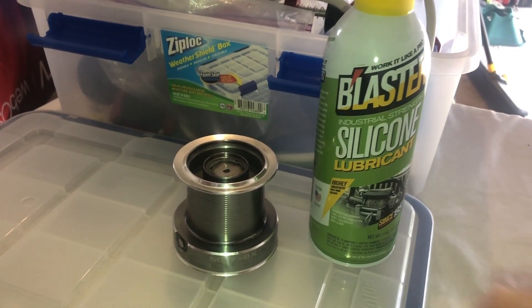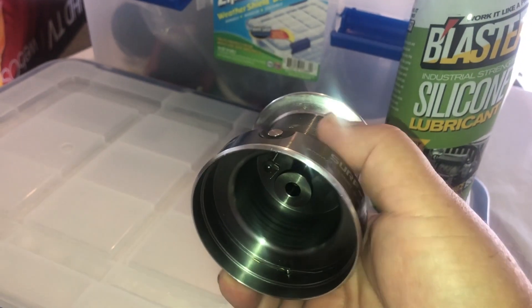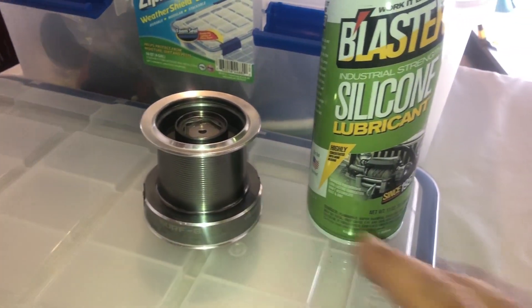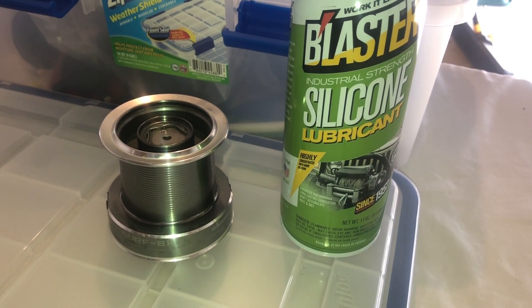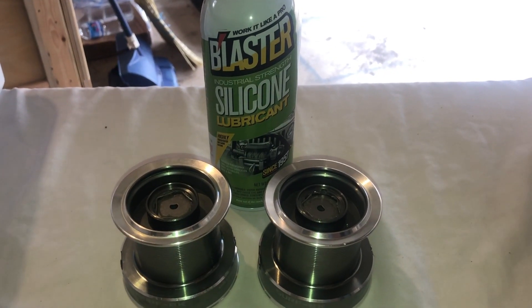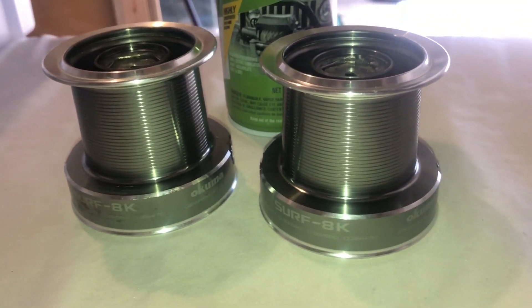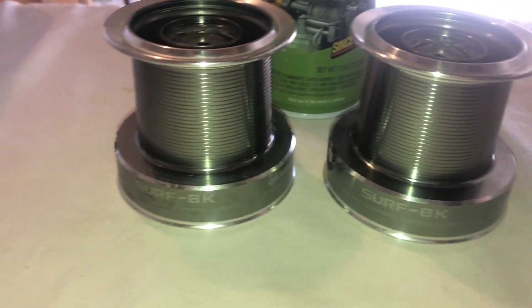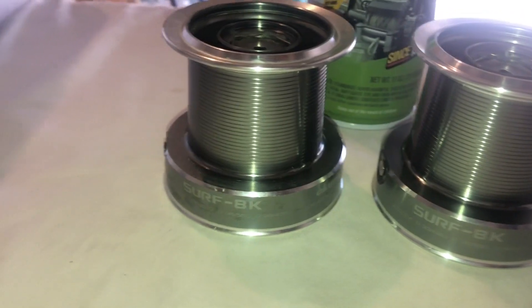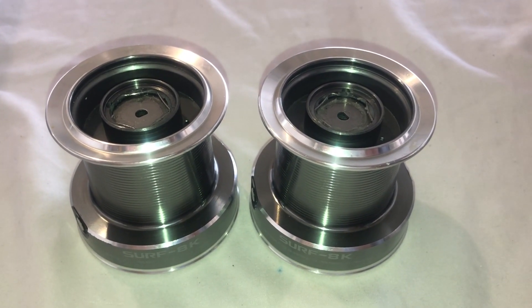You've got to remember this is not a stainless steel spool, so you do have to clean it once in a while. Now's a good time — use a little silicone. Look at that difference: the one on the right I just cleaned, it only took less than a minute. Beautiful. It's going to keep the rust and corrosion away. The one on the left I haven't done yet — you can see the difference. They're beautiful. Now I'm ready to spool line on.